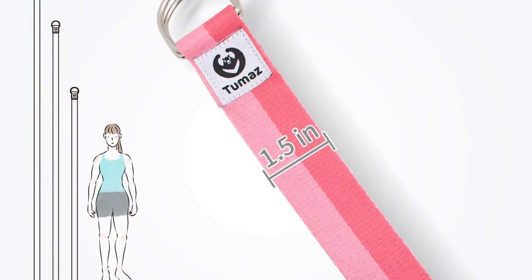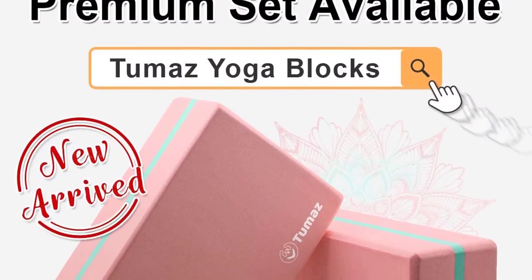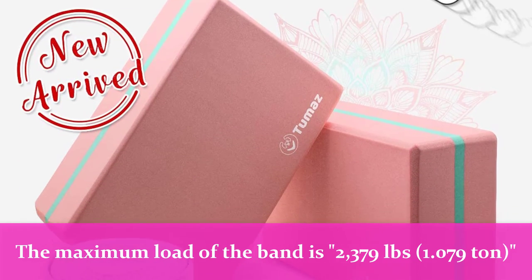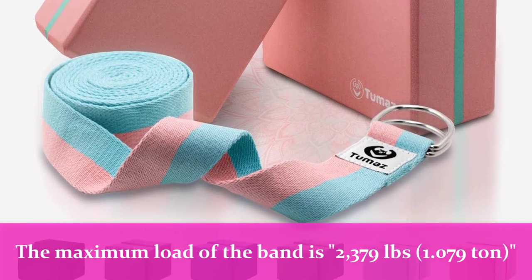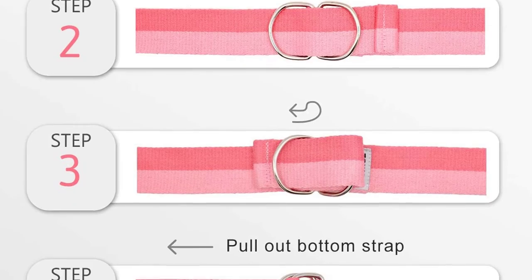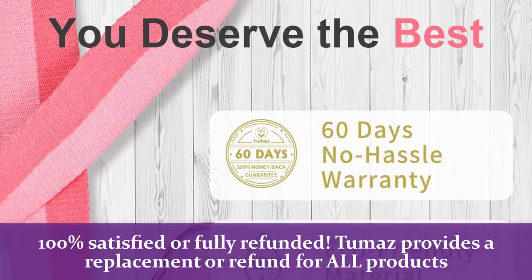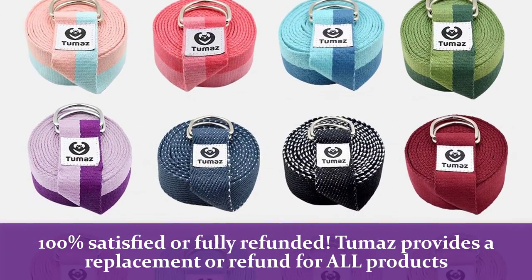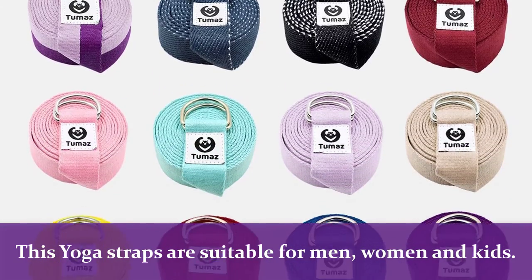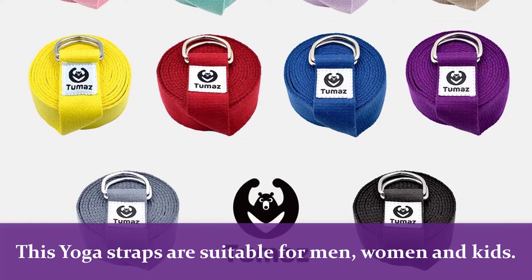It's literally a ton. With our extra thick and special knit technique, the maximum load of the band is 2,379 pounds — 1.079 tons. The strap is designed for yoga, exercise, and physical therapy use. We do not recommend using it for other purposes. 100% satisfied or fully refunded — Tumas provides a replacement or refund for all products within the 60-day warranty period. No reason needed, smooth and simple.